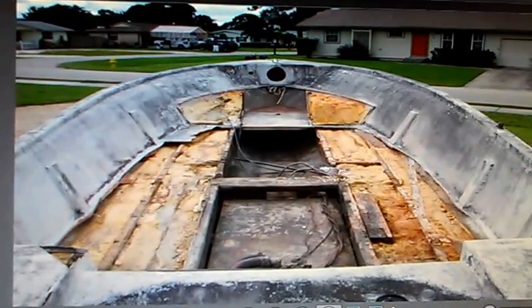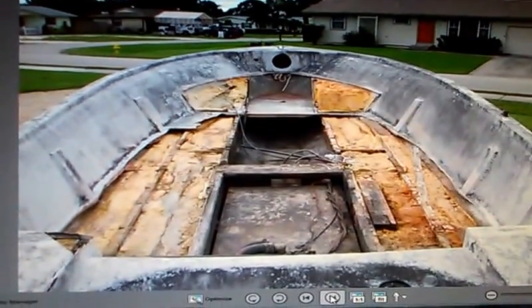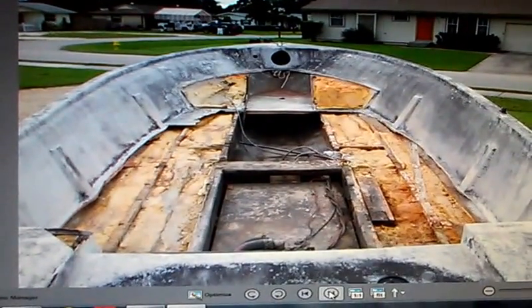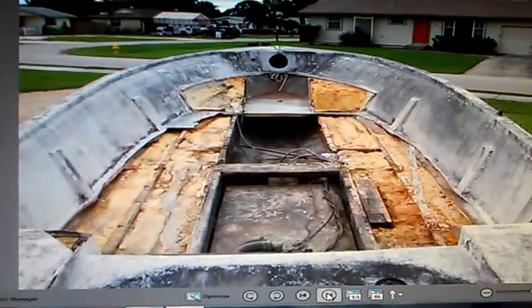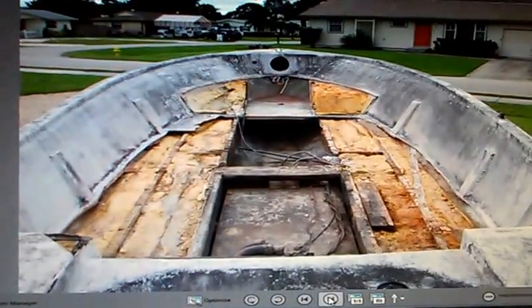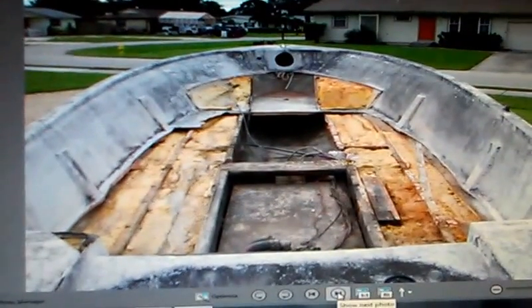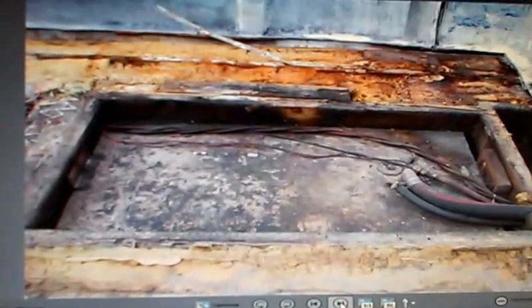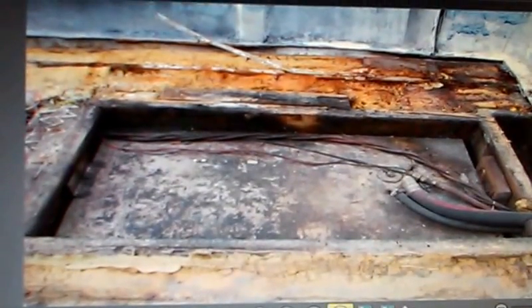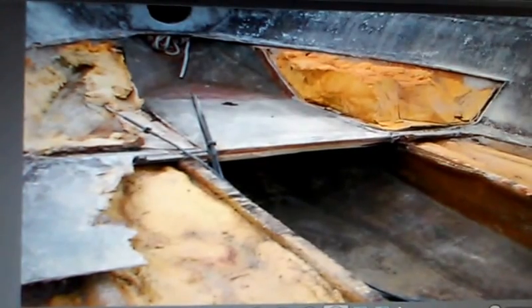I've been told it can be fixed, but I hate to put it back in there and have it spring a leak once the floor is done. I just don't want to deal with that, so I'm just going to get a new one eventually. Here's an up-close of the fuel tank. That's the front bow.